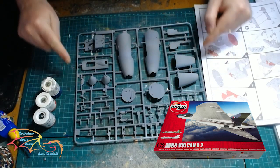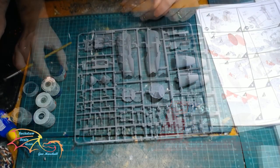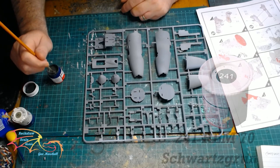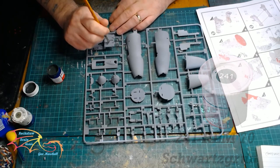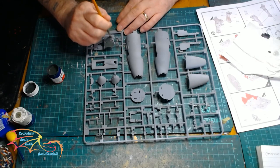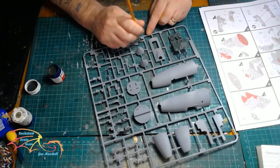I have already primed all the sprues, so I am ready to start painting. I am starting off painting the cockpit. This is RLM 70, which is a dark grey — just light coats. You will see this circular motion technique used throughout the build. The instrument panel is going to be the same colour.